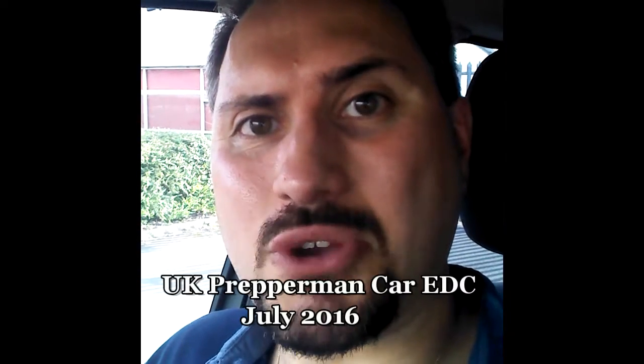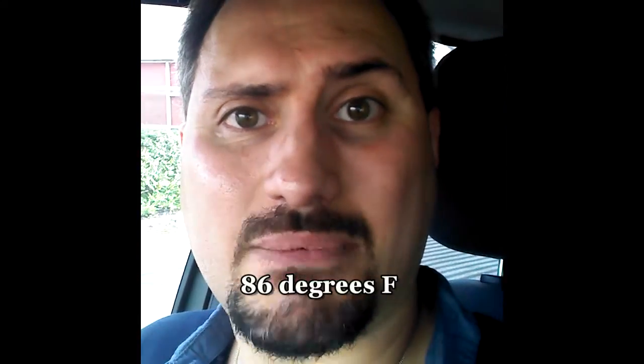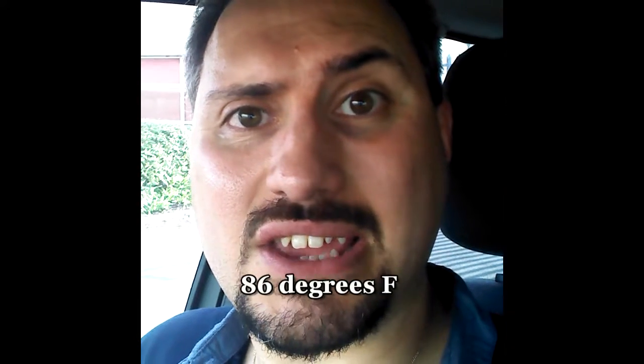Hello everybody, UK Prepper Man here again and I hope you're well. We are in my car at the moment and it is 30 degrees, really really warm. I'm going to do a quick video on my car EDC and I will put some of the links to where I bought some of the items in the description box. If you have any comments or suggestions please feel free to leave them.